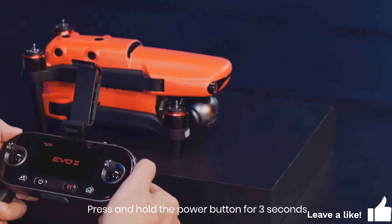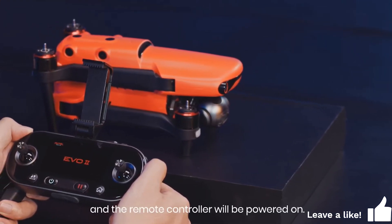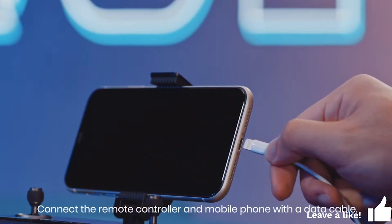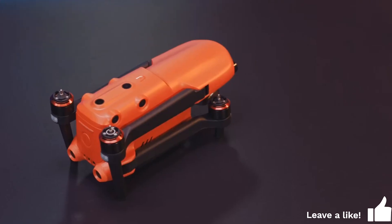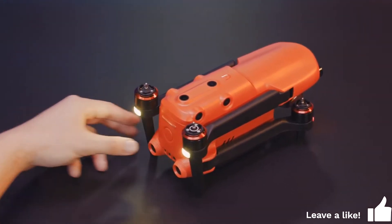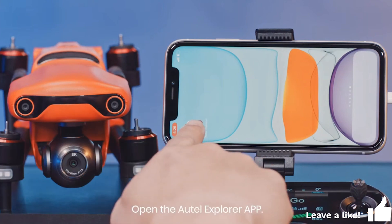Press and hold the power button for 3 seconds and the remote controller will be powered on. Connect the remote controller and mobile phone with a data cable. Press and hold the power button for 3 seconds to power on the aircraft.